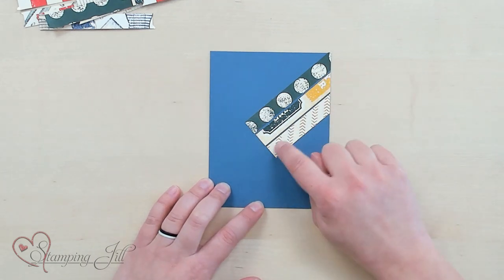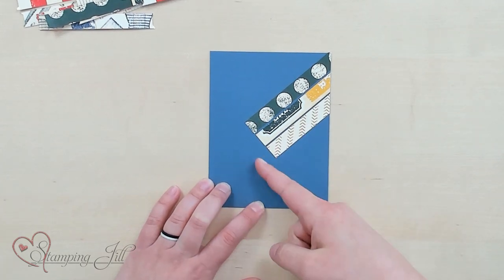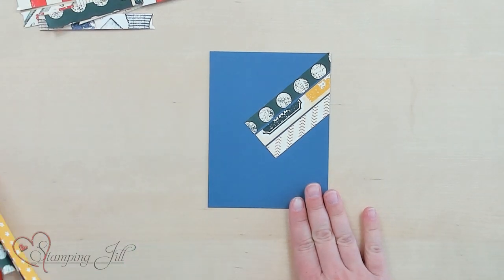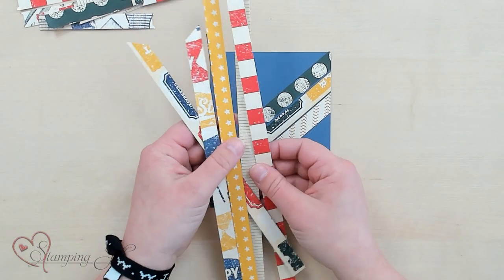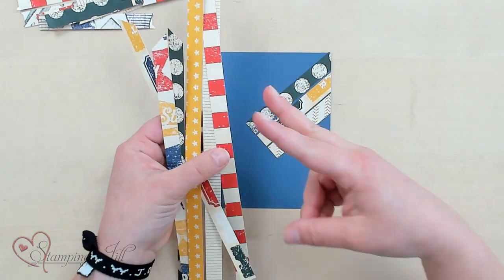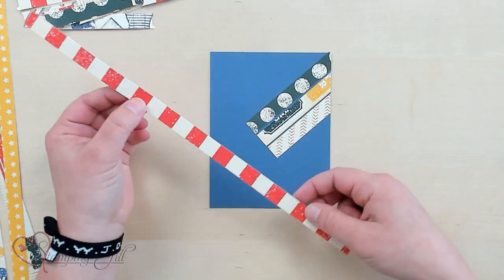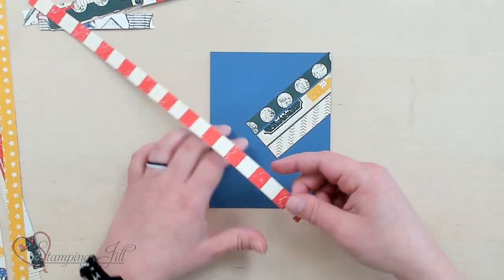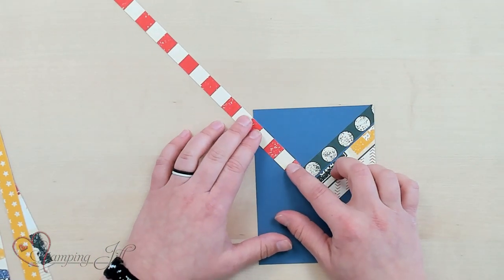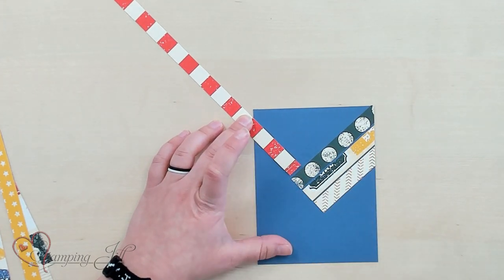I've already done my first three strips and I just kind of eyeballed an area that I wanted my first line to be. The next three strips — I've already cut a bunch of strips here. They're just half inch strips and I just trim them as I go. I'm going to choose another color that I want to use — this cute stripe one. I'm just going to line up the edge of it here so that it's in line with where these ones stop.